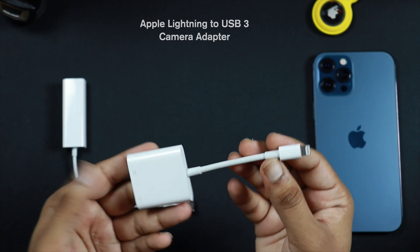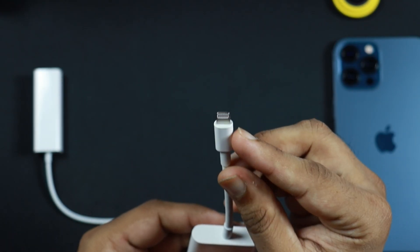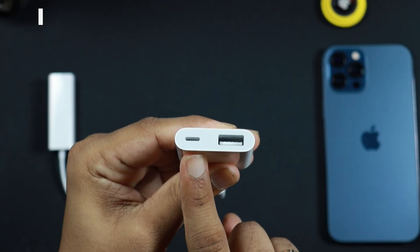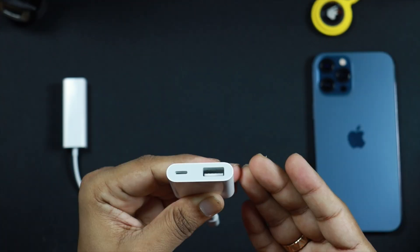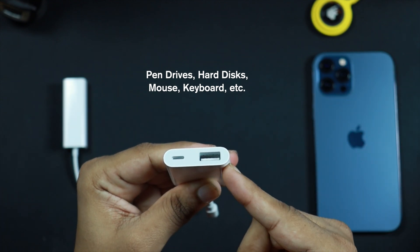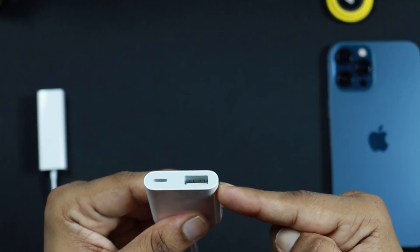The first one is this Apple Lightning to USB 3 camera adapter. This has a Lightning connector which you connect to your iPhone. It has two ports: one port you use for charging your iPhone, and the other port is for connecting USB accessories like a pen drive, hard drive, or other USB devices. In our case, we are going to connect the Ethernet adapter to this USB port.